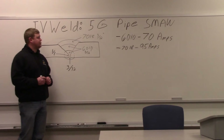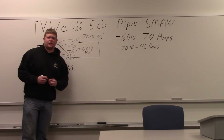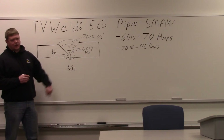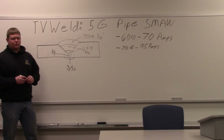Today we're going to go over our 5G pipe position using the shielded metal arc welding process. This is one of the hardest positions there is. On paper they're going to say 6G supersedes 5G and it does, but I think a lot of welders would agree that 5G is actually harder than 6G. If you can get a code quality weld on this, you're doing well as a welder.